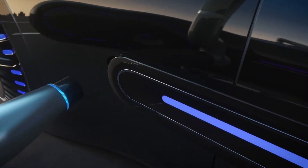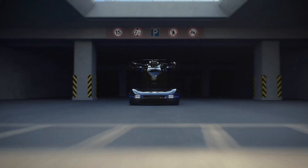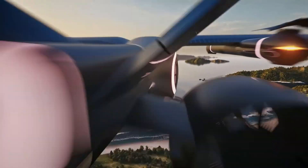The sleek flying supercar features a striking design with sharp edges that evoke the essence of luxury vehicles. Its large front windows provide panoramic views for both the driver and passenger, while its doors open upwards, reminiscent of certain hypercar models.